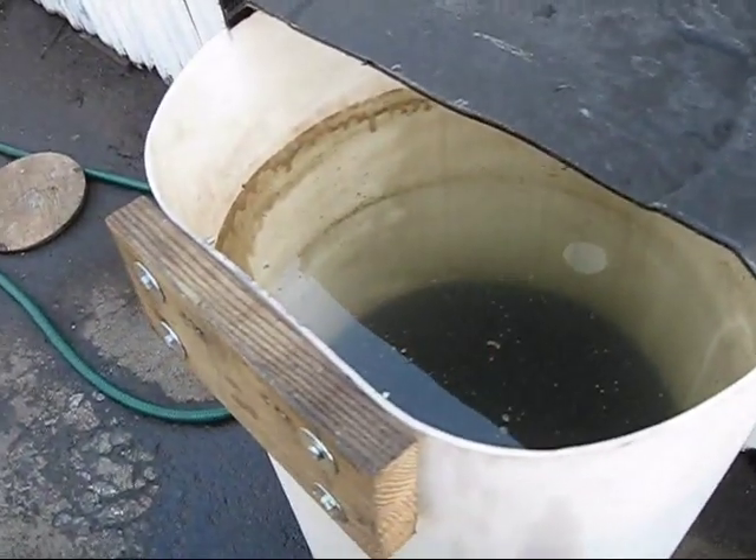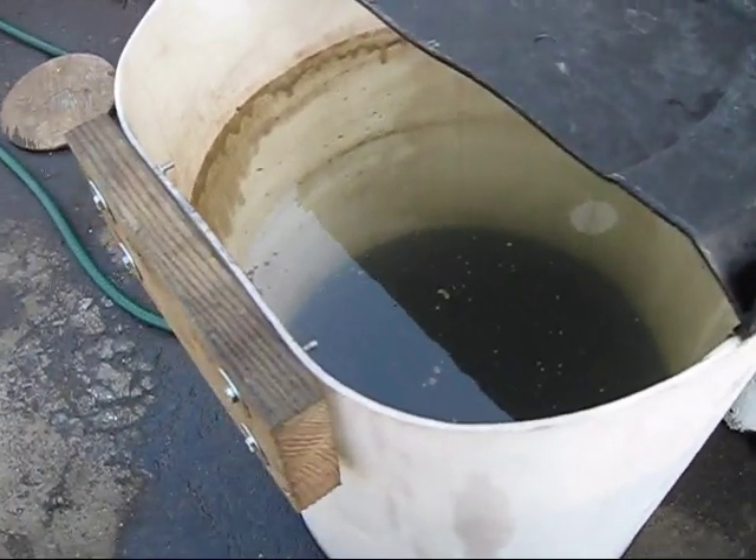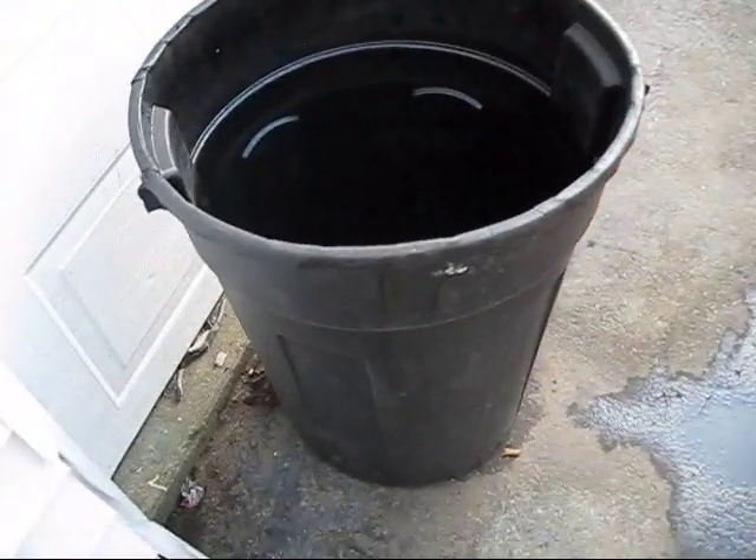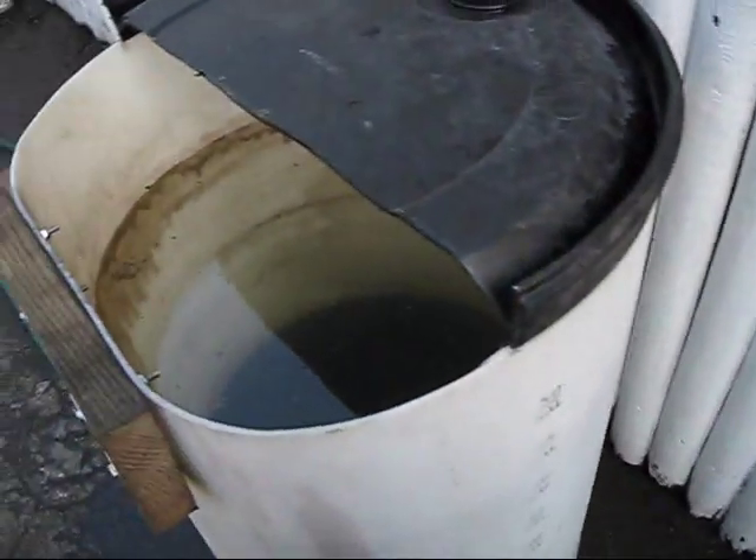I'm going to try to keep it filled up pretty much all year so I can use less water, because normally when I would use a trash can I'd dump it out every time and waste thirty gallons of water.